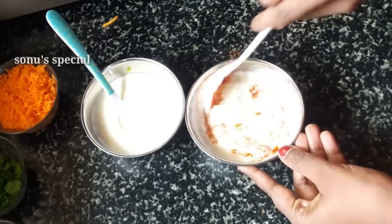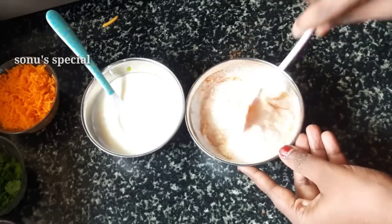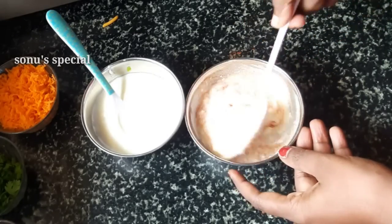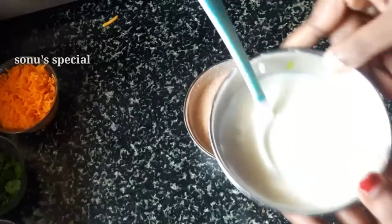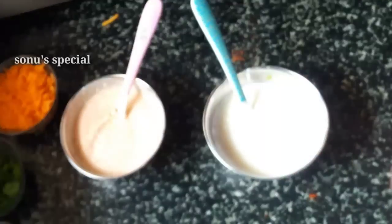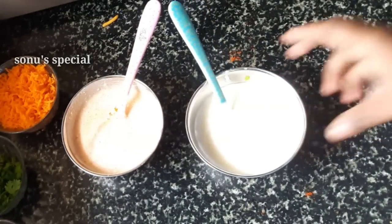We will mix it up. We will use this snack as well. We will mix it up, and we add sugar.